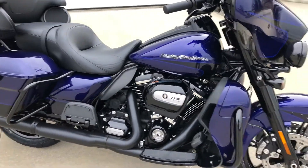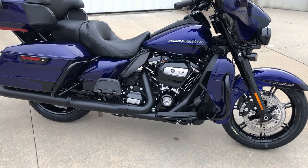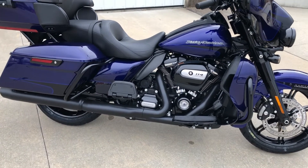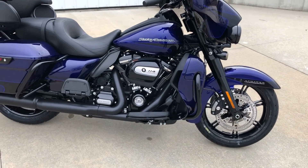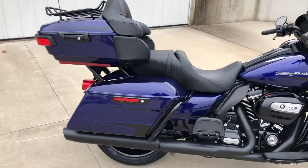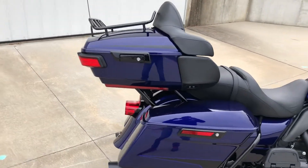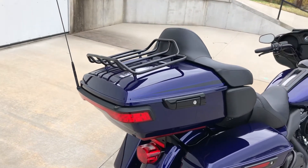This bike also has the blacked-out package with blacked-out exhaust, motor covers, forks, wheels, and spotlights. That really looks good with this motorcycle. All the saddlebag latches, the tour box rack — all of that is blacked out to match.